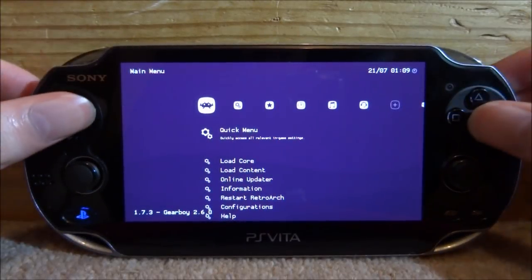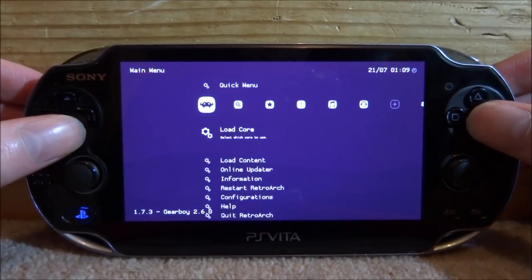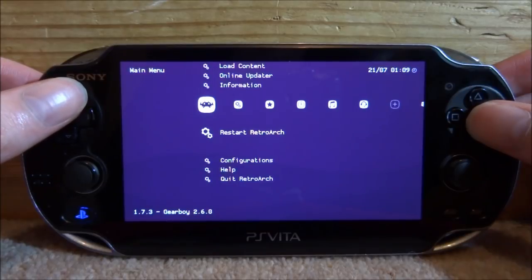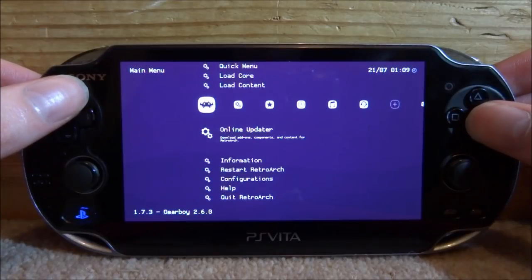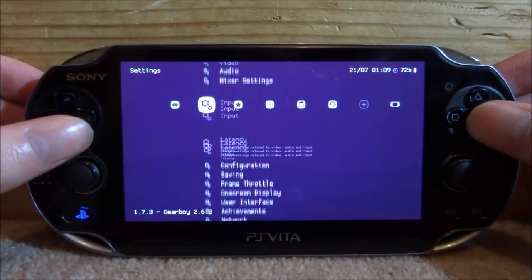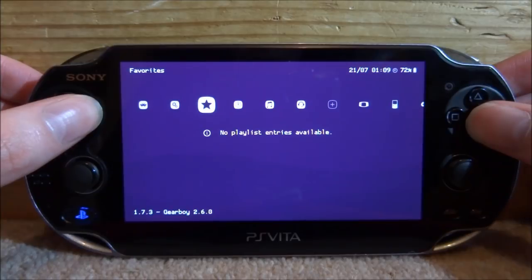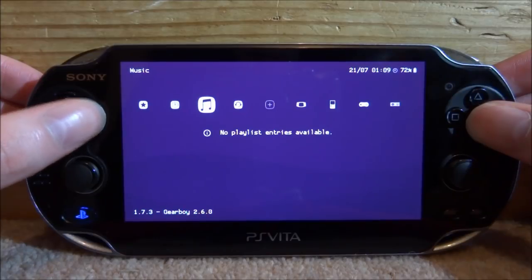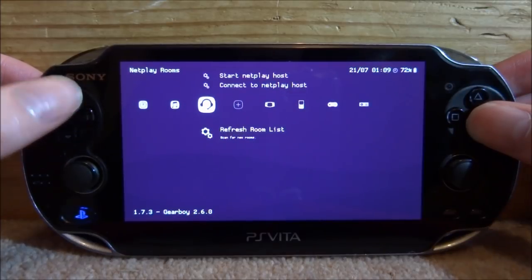Back on the RetroArch menu, there's Quick Menu, Load Core, Restart RetroArch in case you have any problems, and a Help section to learn more. There's also an Online Updater so you can update to the latest version — right now this is 1.7.3. There are settings for drivers, video, and audio. You've also got a Favourites tab, History which shows all the ROMs you've played, Music, and Netplay so you can play with people online.